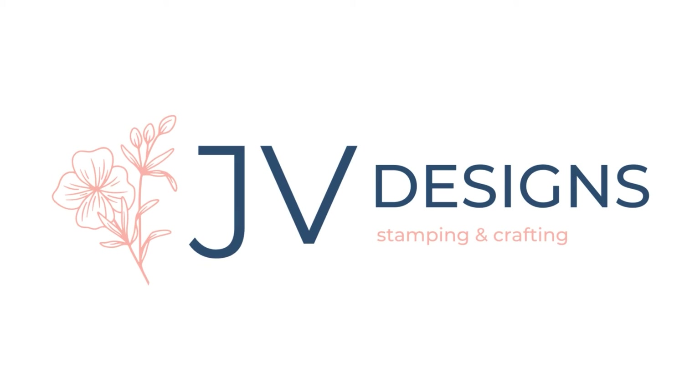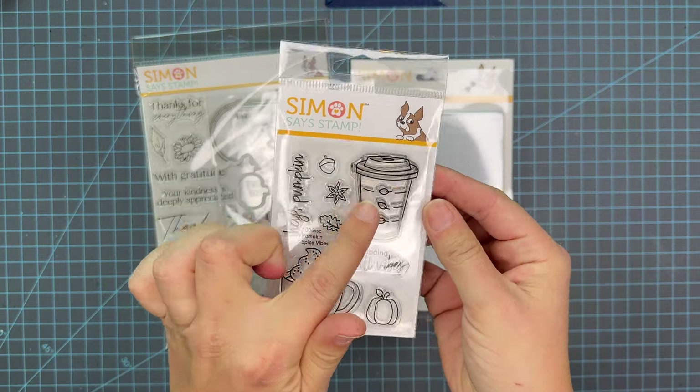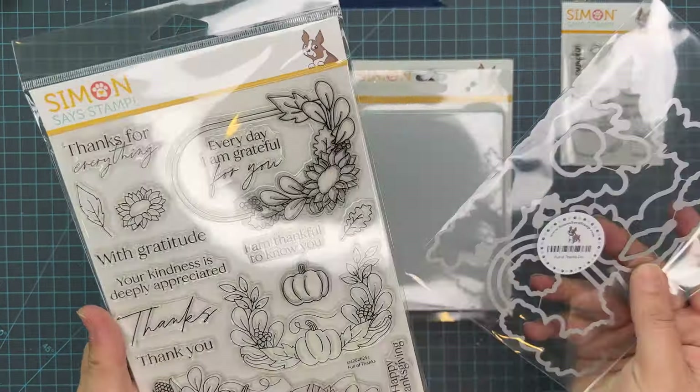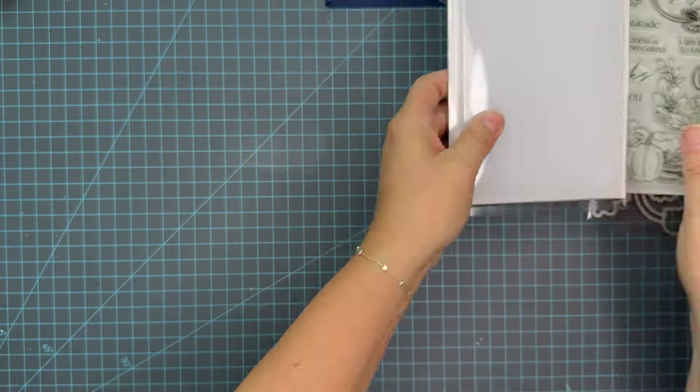Hello crafty friends, my name is Jessica and welcome back to my channel. Today we have a card for you using this beautiful coffee set from the recent Simon Says Stamp Stamp Timber release for 2024, and an older fall feeling set that I've had.